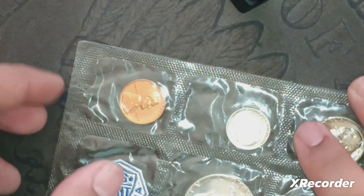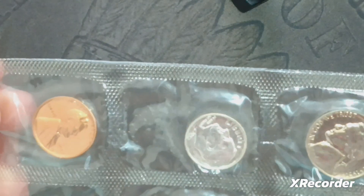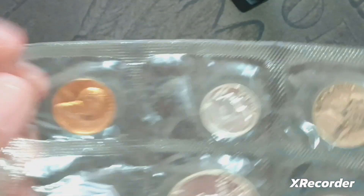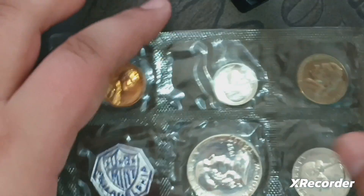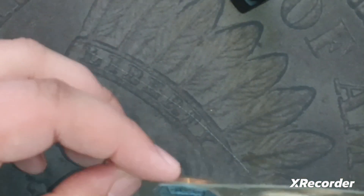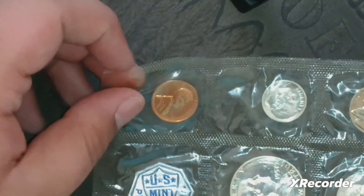It is in its original mint cello folds. Let me zoom in a little bit so we can take a closer look. There's the penny. These coins have never been touched. Obviously they've gained some toning — the nickel has a little bit of toning on it.